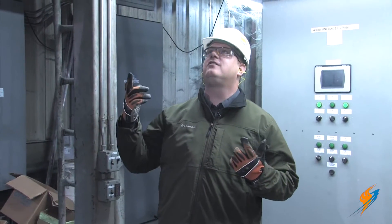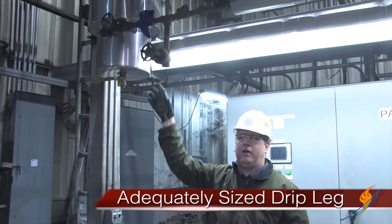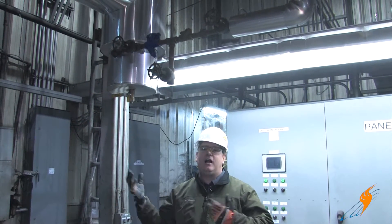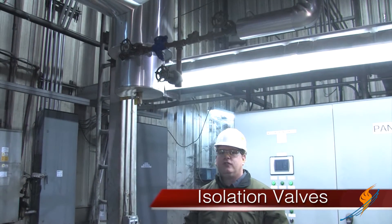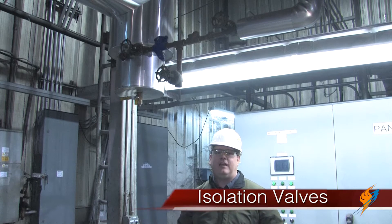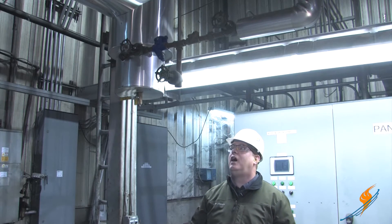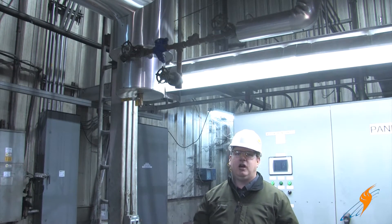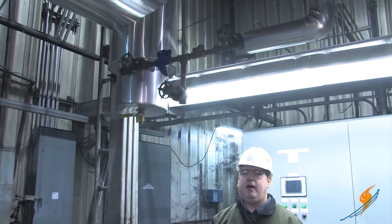Some nice things about this trap installation to point out: first, we've got an adequately sized drip leg — we're not reduced in our drip leg sizing, and that allows the condensate to fall out of the steam flow. We've got isolation valves so that this can be serviced as necessary without taking down the entire plant. Our trap has an integral strainer which allows us to keep the seat of the trap clean and reduce the likelihood of failure.